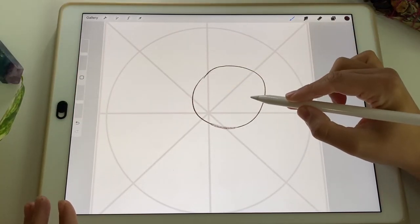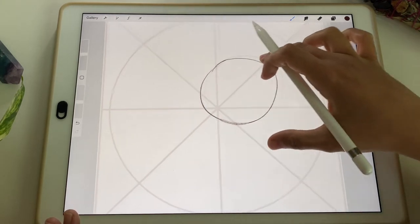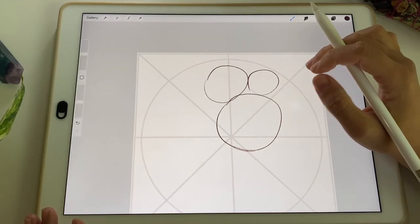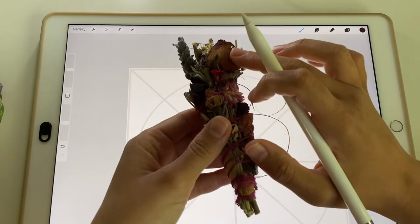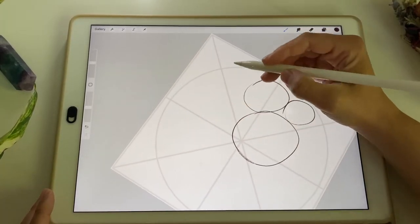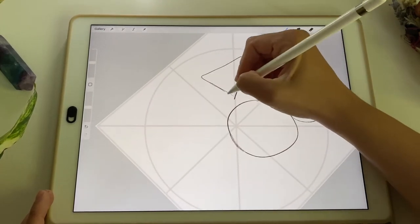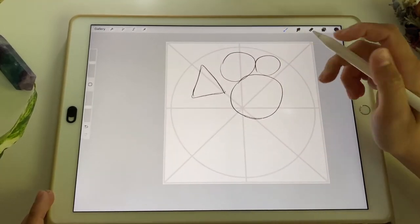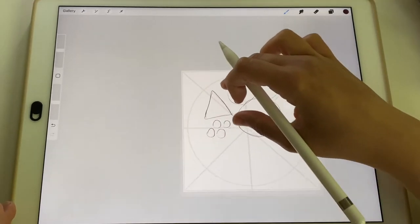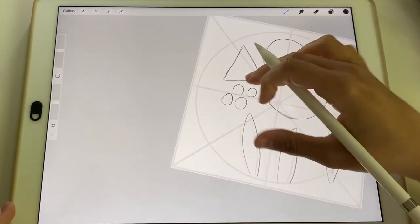I'll be using circles to indicate flowers — what shape of petals or what details, I don't care about yet. I'll just use circles, bigger or smaller, to indicate where I want flowers. Sometimes flowers are at an angle — for example a rose seen from the side view — and I usually represent that side view by drawing a triangle. Smaller berries or smaller filler flowers will be represented by smaller circles.